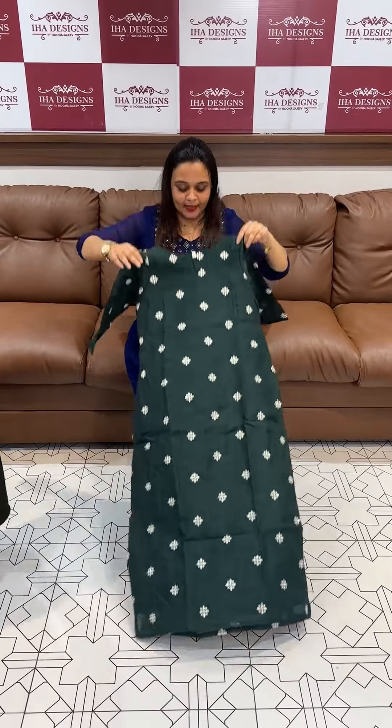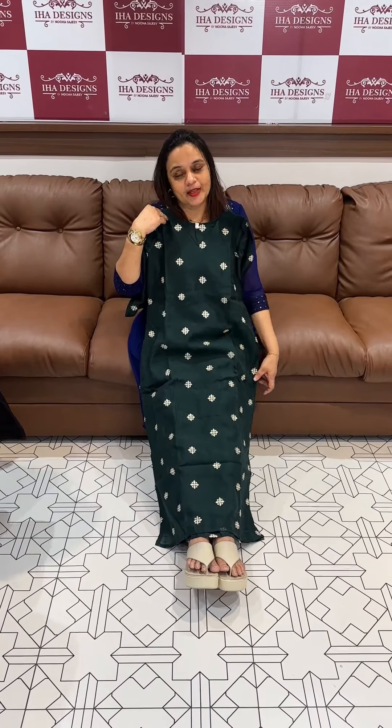The second color is green — long slitted top in semi-linen fabric, with embroidery work on the back, front, and sleeves as well. Thank you!